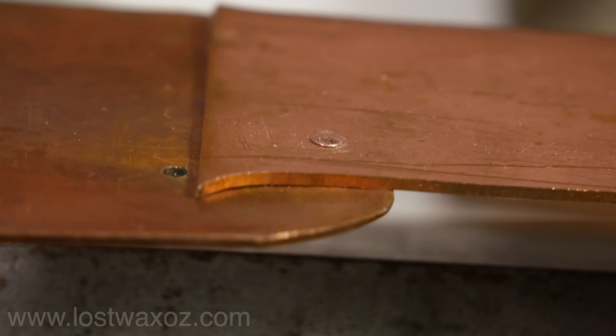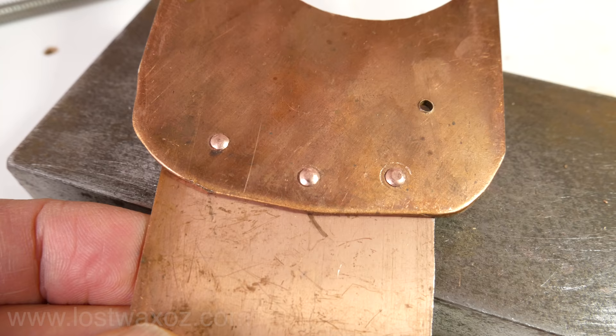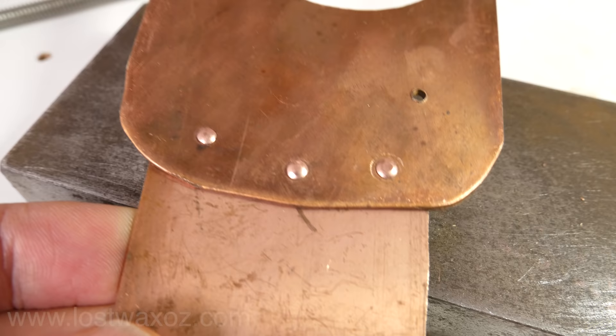So what did we learn about rivets? They're round, kind of domey shaped, and they don't all look exactly the same. Alright, enough reality — let's go make some fake rivets.